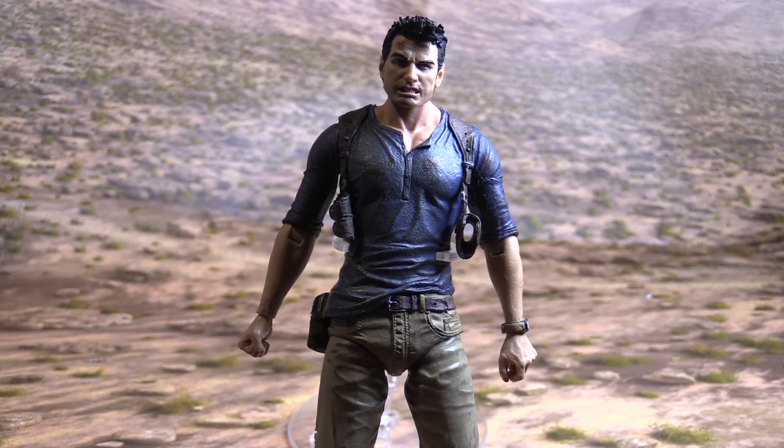And here's an even closer look at the front of Nathan Drake. I think one of my favorite lines is what Nathan Drake says: 'I don't fumble, I improvise.' I like this character a lot. Nathan Drake is knowledgeable, he's funny, he knows how to use a gun. He's just an adventurer, an explorer, a treasure hunter.